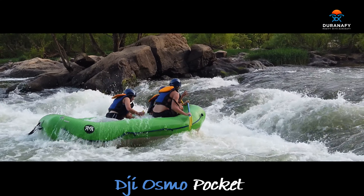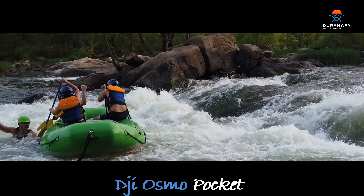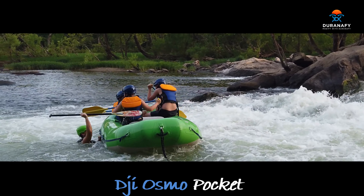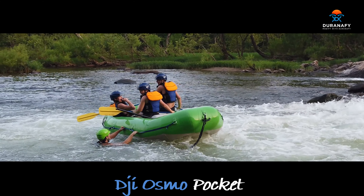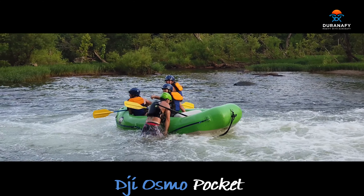Uh-oh, we lost the rudder in the back, and obviously not his first rafting trip. He's hanging on nice and hard there and he's gonna jump up. Everybody's stoked — they had an exhilarating ride, big smiles, thumbs ups coming up. They had a blast. Again, this is the Osmo Pocket.